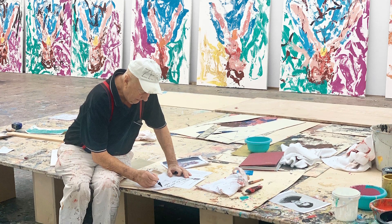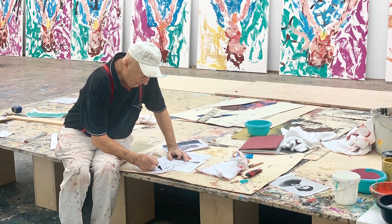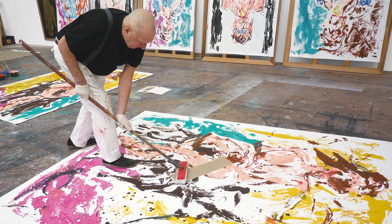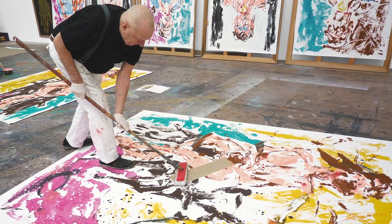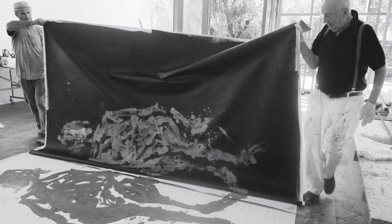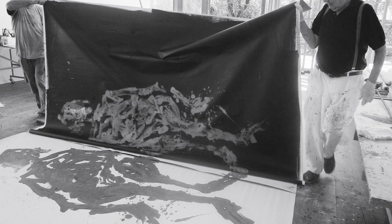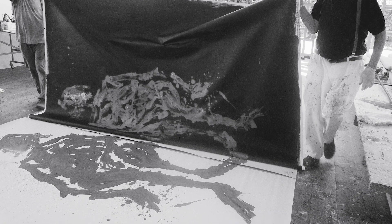In the summer of 2019, Baselitz completed two series of paintings, one on a white ground, the other on a black ground. Each series employs an entirely new technique of transferring an image from a painted canvas lying unstretched on the floor, the paint still wet, to a second canvas laid over it. To the back of this second canvas, Baselitz applies pressure before peeling it away. The first canvas is then discarded, while the second canvas reveals the imprint of the first on its ground, either black or white.